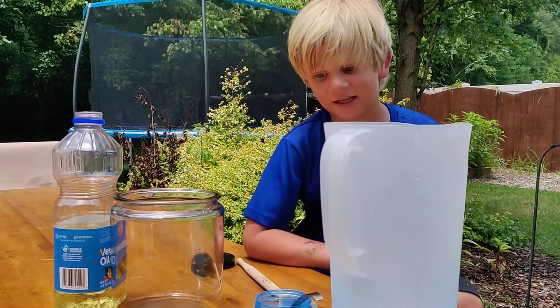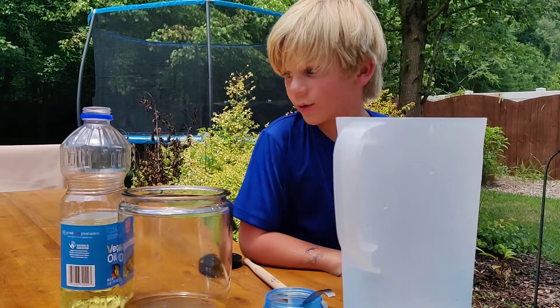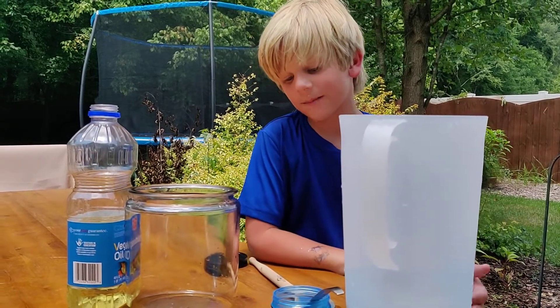Hello everyone, my name is Zahn McKenzie. I'll be showing you how to make a lava lamp.